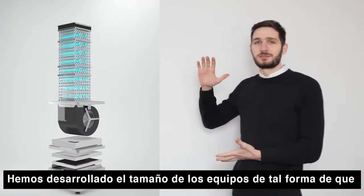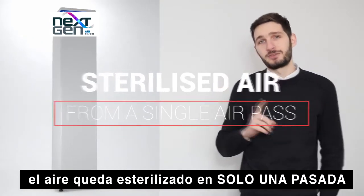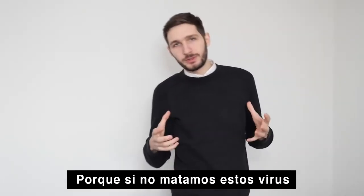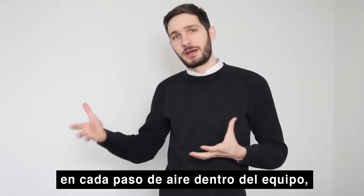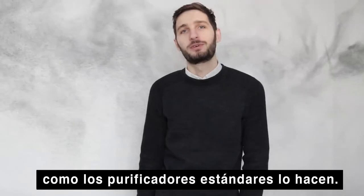We've designed the size of the units in such a way that the air gets sterilized in a single air pass through them. Why is this important? Because if we don't kill those viruses in every air pass, we are just spreading them around like standard air purifiers do.